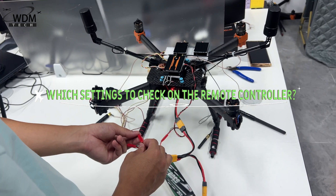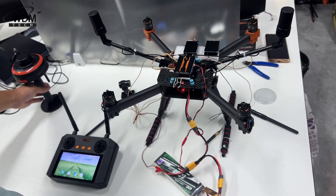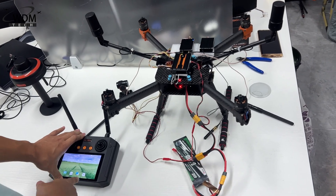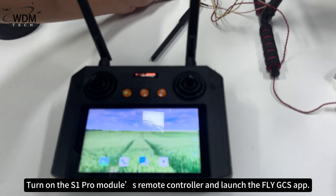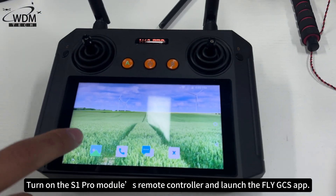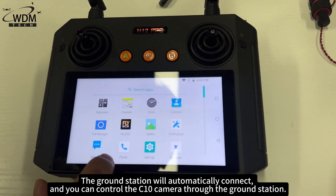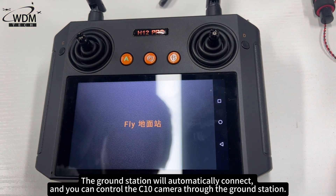Which settings to check on the remote controller? Turn on the S1 Pro module's remote controller and launch the FlyGCS app. The ground station will automatically connect, and you can control the C10 camera through the ground station.